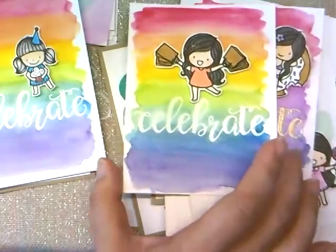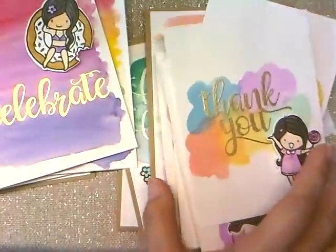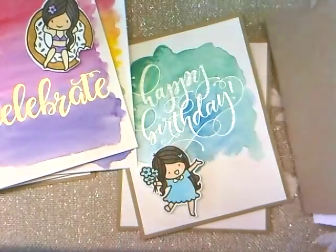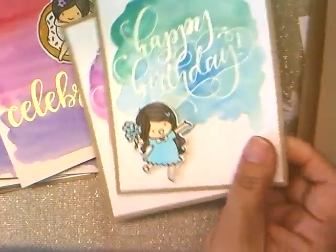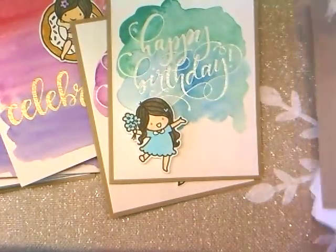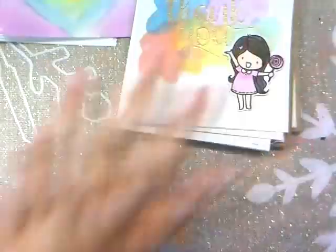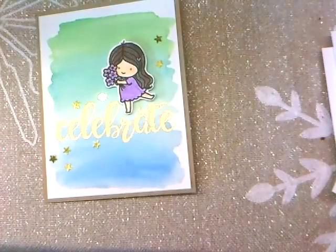This is all the distress oxides — I think the majority of the ones I like were made with distress oxides. And this is the Gansai Tombi, so you can see the difference. I still like the Gansai Tombi too; it's just a different look. Anyway, I hope you guys have a great weekend and I will talk to you in the next video, bye!